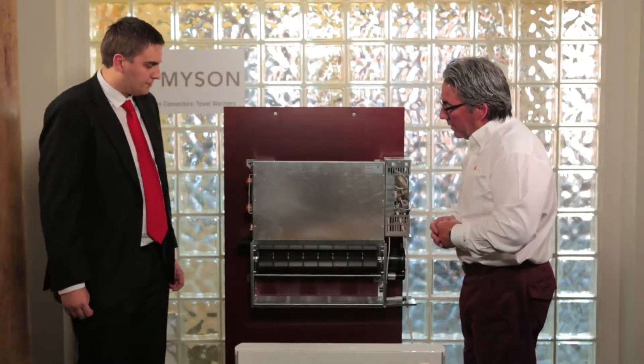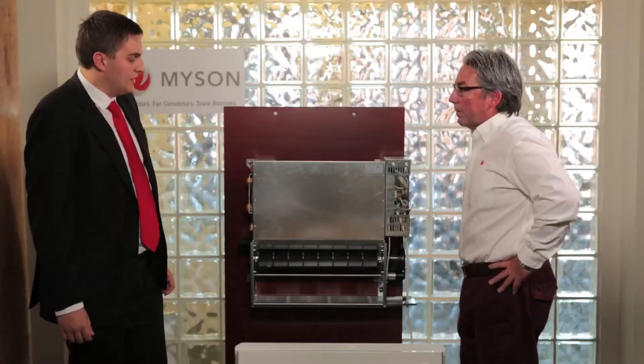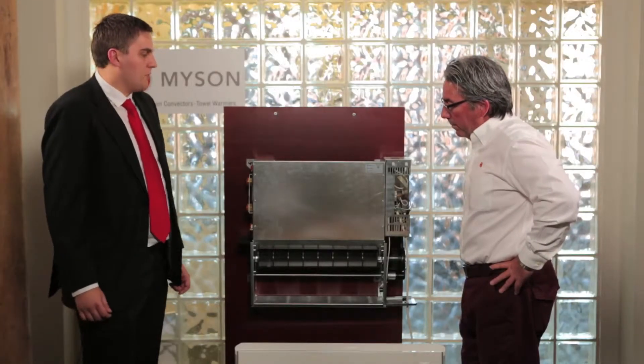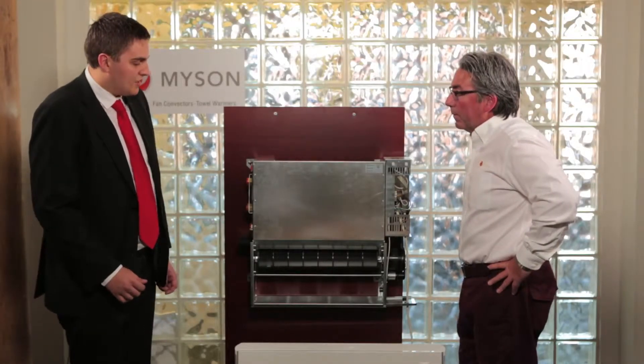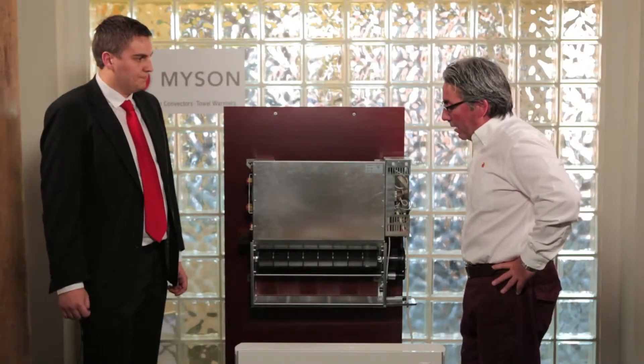Tell me about this fan — it's running and I can barely hear it. Sound levels were actually a key consideration at the design stage of the iVector. One thing we wanted to do was make something which was extremely quiet, but at the same time not affect the performance of the product. And what we've achieved is the quietest fan convector we've ever made. It's amazing how quiet it is.